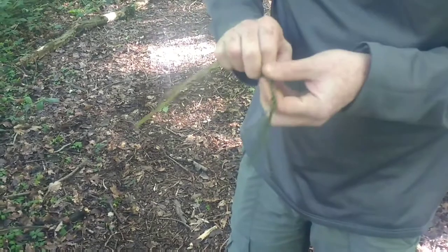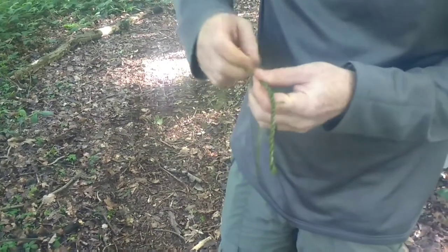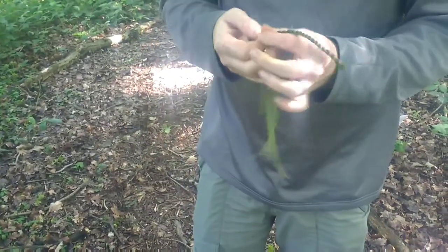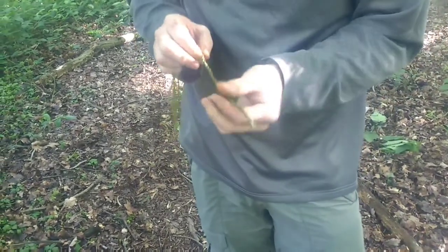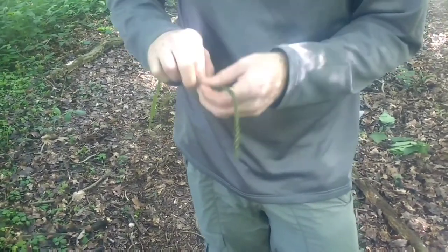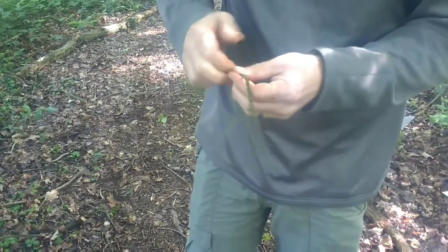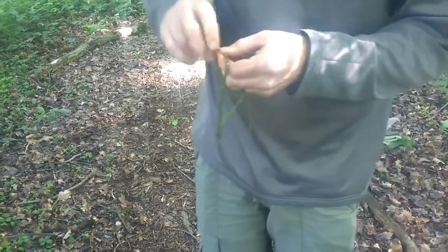We'll just keep going with this all the way to the end — it takes some time, it's a bit of a laborious process. But really you'd collect these during the day when you're bimbling around, then sit around a campfire at night chatting and doing this. Before you know it, you've got a reel of cordage — you've made a fishing net, a fishing line, a bow kit. You can make bow drills from nettle cordage if you dry it and do a reverse twist on it.